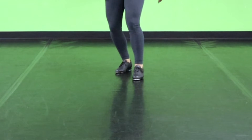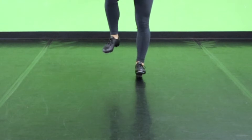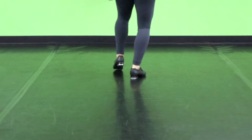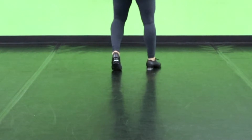So once again, this is: toe, toe, heel, heel. Dig, spank, toe. Dig, spank, toe, spank. And same thing facing the back: toe, toe, toe, toe, heel, heel. Dig, spank, toe. Dig, spank, toe, spank.